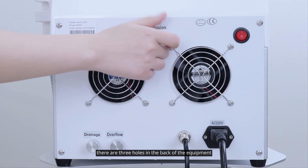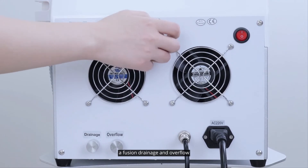There are three holes in the back of the equipment: effusion, drainage, and overflow.